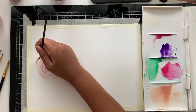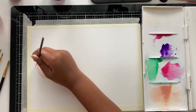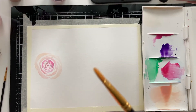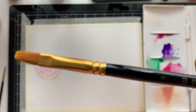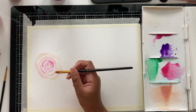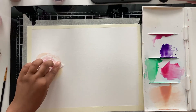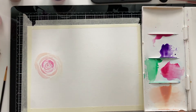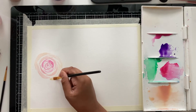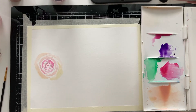Now that the rose is getting really big and the petals are much bigger, I'm switching to a much bigger brush — a size 8 round brush — so I can make the petals even bigger. I kind of messed up a little, so I'm just taking the paper towel, erasing it, and going back over it again with the peach color. That's all you have to do — that's how the paper towel helps a lot.